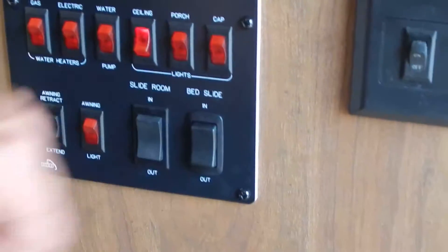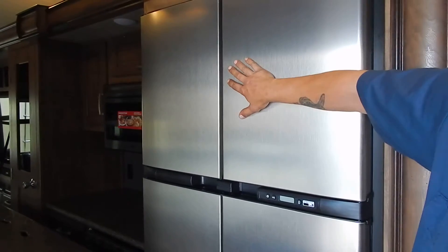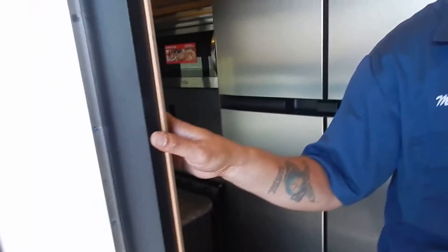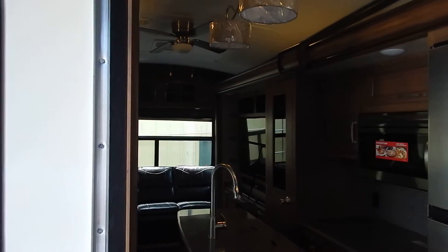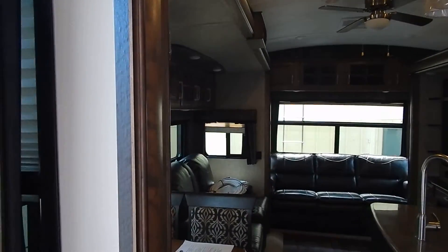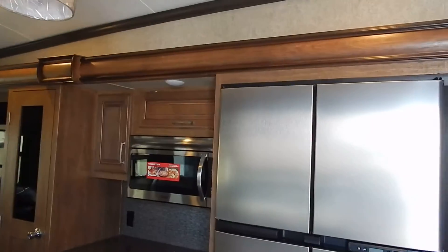In the bottom right corner you'll see slide room and bed slide. The slide room operates the two living room slides — a kitchen slide on the driver side and a living room or dinette slide on the passenger side. These are hydraulic slides, so one switch operates both. I'm going to hold the out button and you'll see both slide outs working simultaneously. They may not go out together because hydraulic fluid takes the path of least resistance — once one is all the way out, the fluid goes to the next slide.